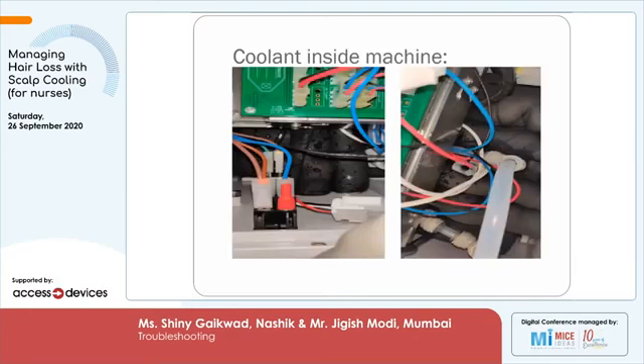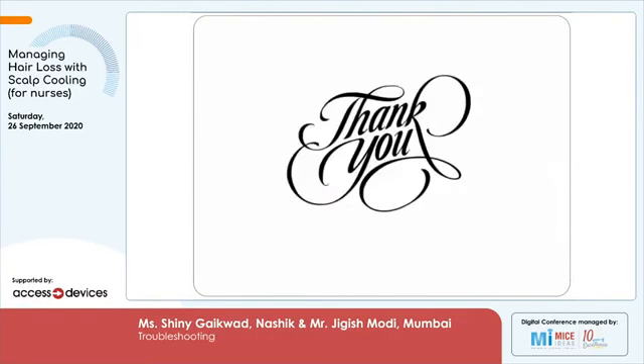We have seen that sometimes a biomedical engineer opens the system and does a check. During the check, if there is liquid spillage into the system, it is going to cause a massive short circuit. We request you do not open the machine until the Paxman engineer arrives on site. These are the problems we have faced.